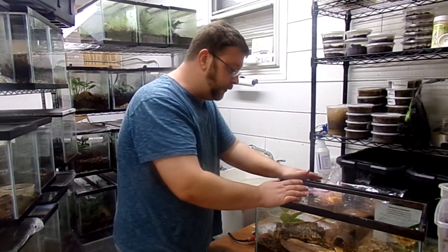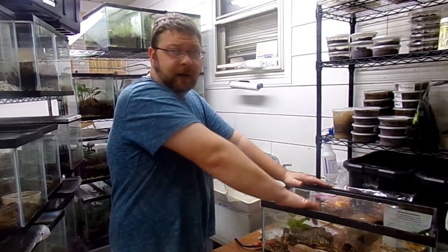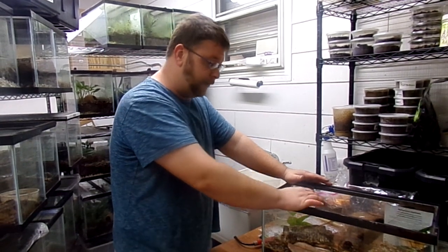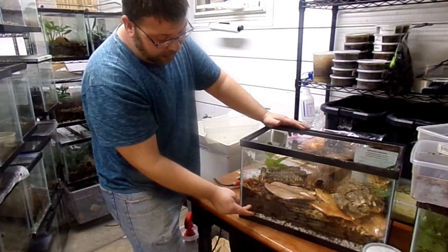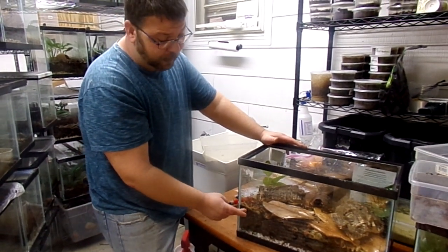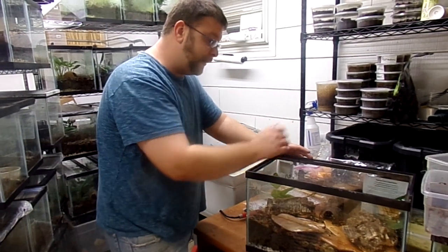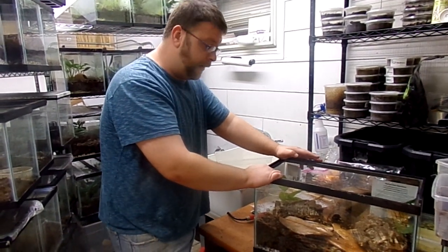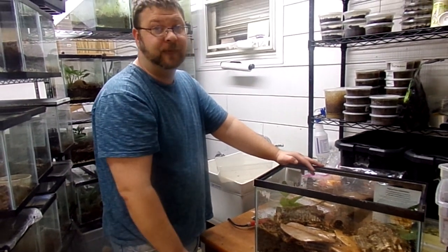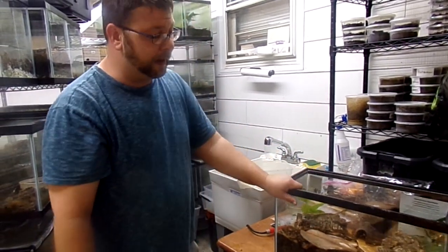Hopefully this helped you. Basically this whole tank was done bioactively for way under a hundred bucks. If you're spending two, three, four hundred dollars to do a bioactive tank, you might want to shop around. We have five dollars in the drainage layer, twenty dollars in the rainforest mix, five dollars in sphagnum moss — that's thirty. Six dollars in cork, thirty-six. Two plants at six each, we're at forty-eight. Six dollars in leaves, fifty-four. Isopods and springtails, plus another fifteen — we're at seventy-nine dollars. Seventy-nine bucks, boom — bioactive, ready to go, just needs a lid.